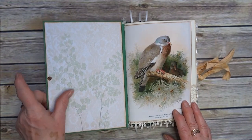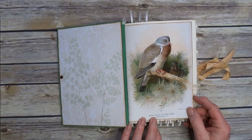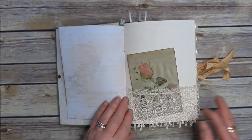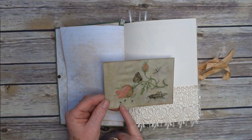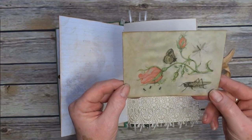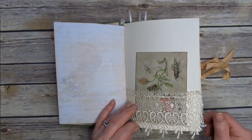We have some pressed ferns on the inside cover. A wood pigeon — we have loads of those around here. Now this tag: I was talking to a lady, Maureen, about nature and I mentioned ants, and I came across this tag with some ants on it. So Maureen, if you're watching, those are for you. Lace pockets.